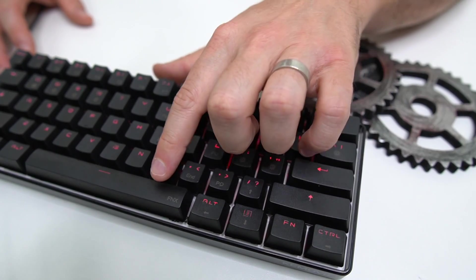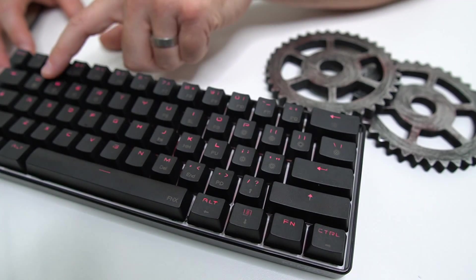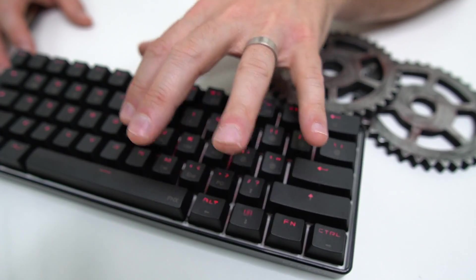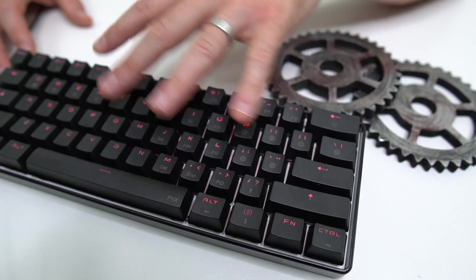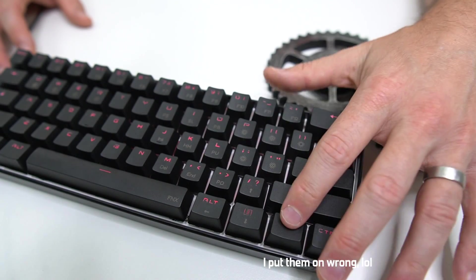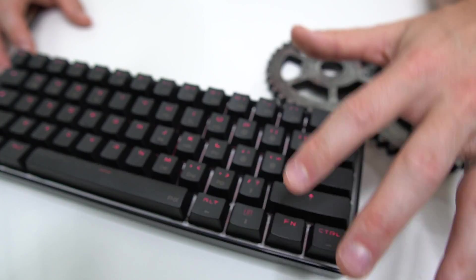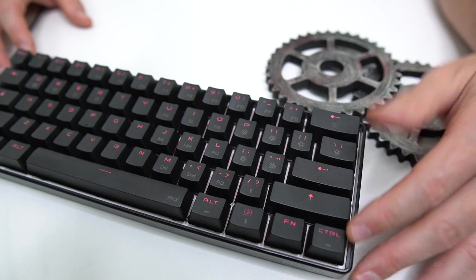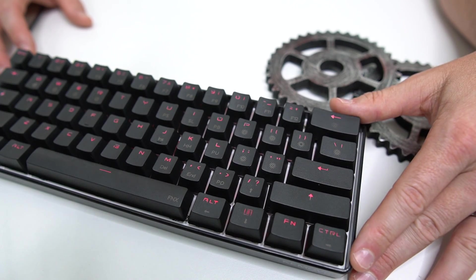Another really cool thing on this board: you've got FNX on the space bar. That's for when you're in different layers — you can long press the space bar and load up another function layer. You also have the function key, and you can double press it to keep your functions active so you don't have to hold it down. Then press it again and it goes back to the regular functions. Really cool to have those easy access shortcuts.